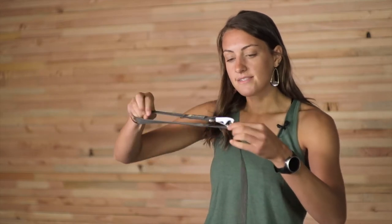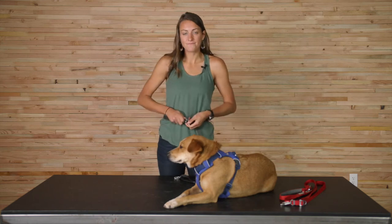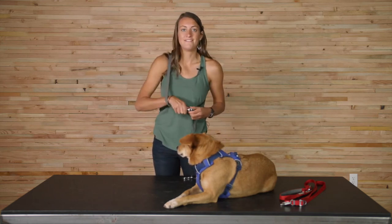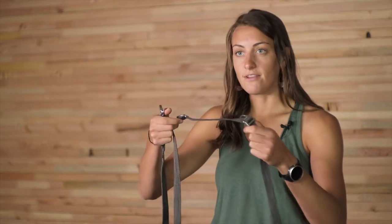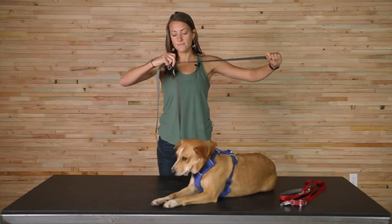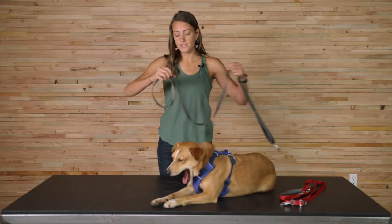It also adjusts so you can wear it waist-worn or over your shoulder. We also have a sliding V-ring at the bottom which allows you to adjust the overall length. It's really nice because you can adjust this to where you want it to be a short leash or a long leash, and then really quickly switch back and forth between the two.